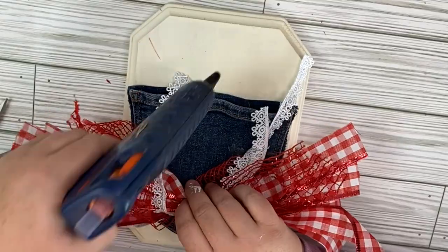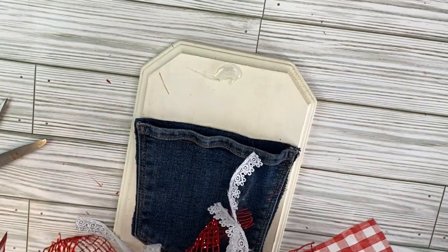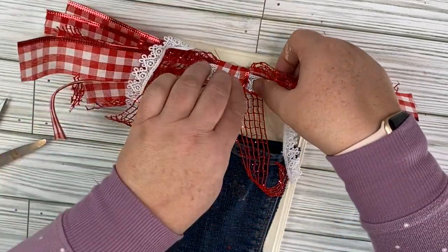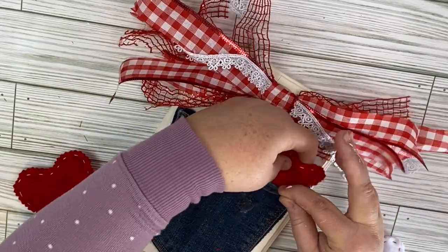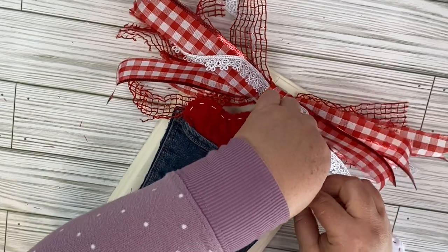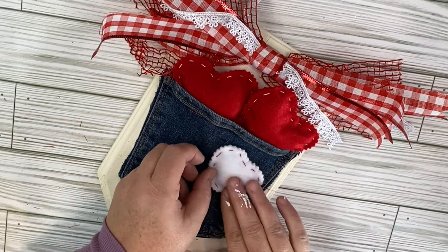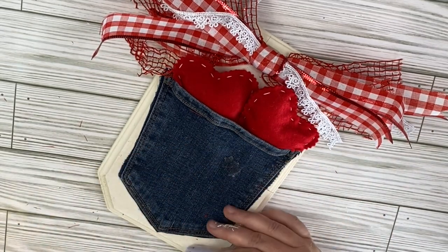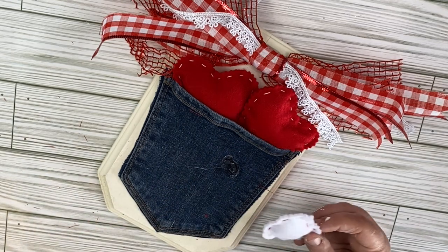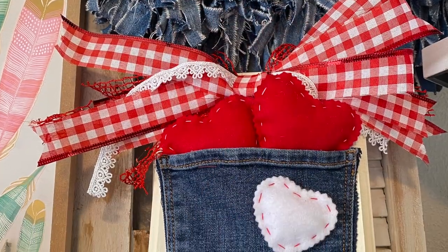We're going to take this wood piece from Hobby Lobby — this was from a previous project I did in the fall. It's just a wood piece that I covered with some cashew chalk paint, and I added an old jean pocket to the front. I had these felt hearts from Hobby Lobby last year. I just added a couple of red ones to the pocket, and then I'm going to add a white one on the outside where I previously had some ribbon. I absolutely love this project. I've used jeans in several projects, so this just seemed right, and I absolutely love how it turned out.